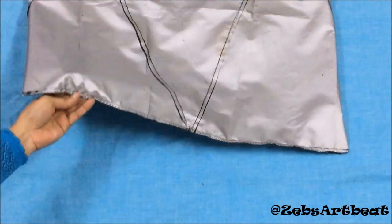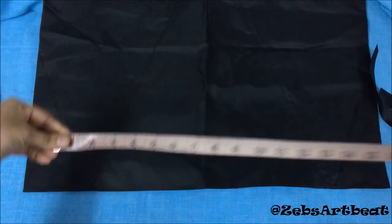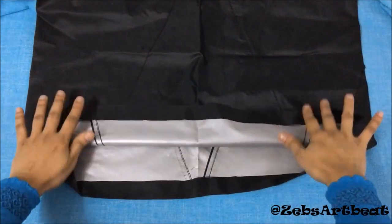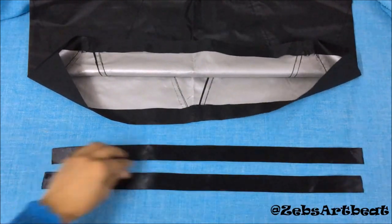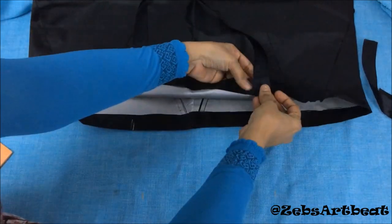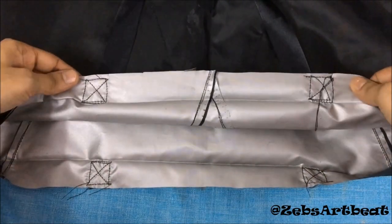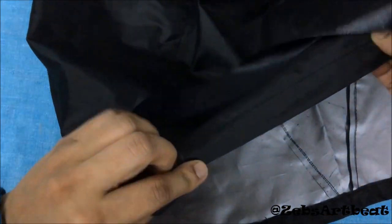Stitch the base as well. Overlap the shopping bag after completing your stitches. Measure the width of the opening and divide them equally by three to prepare the handles. Now let's prepare the handles out of these satin ribbons.